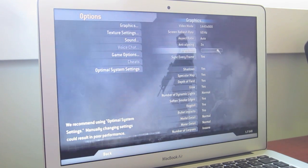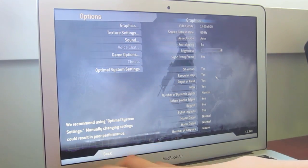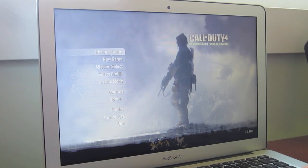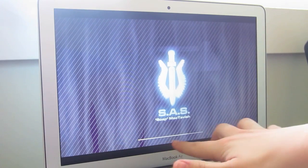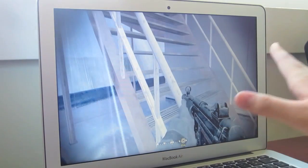I'll even increase the brightness if it helps. So as you can see, everything is set to full — or as much as everything can be. And then let's just resume the game and see how fast it loads up. And that's it.